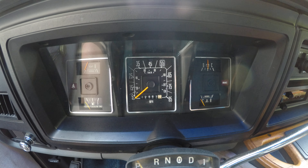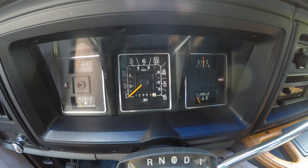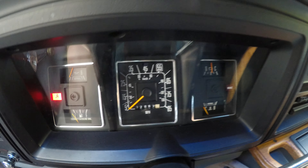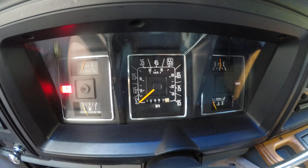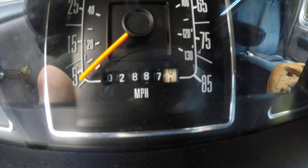Hello everyone, my name is Pat. Today I'm going to be showing you the 1985 Ford E150 conversion van. It starts up with no problems, and it has only 2,800 miles on it.